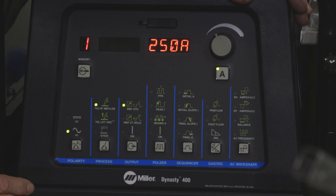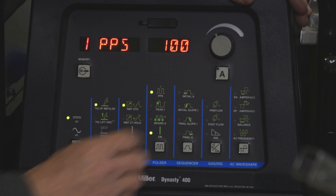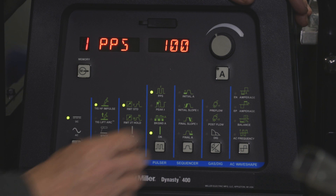For this application, we'll be setting the Dynasty 400 on DC and we'll be adding the pulser. Adding the pulser at a high pulse per second will agitate the weld puddle and give us a better grain structure of the weld puddle and the two dissimilar steels. Typically, I'll set this at a high pulse per second anywhere from 250 to 300 pulses per second.